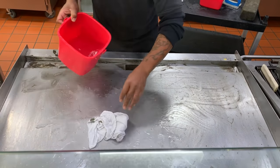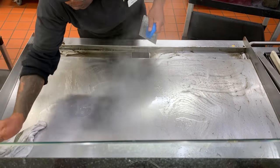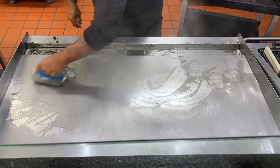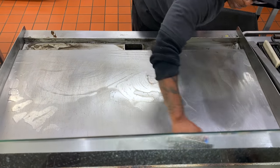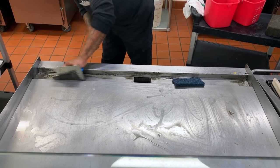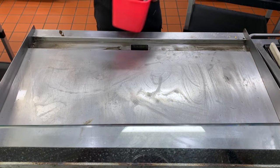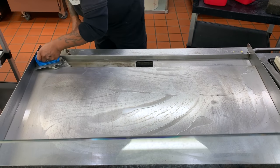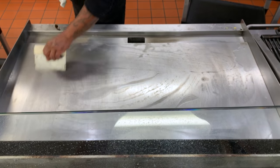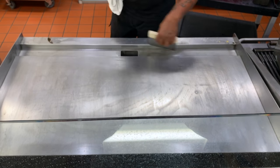Take warm water and a clean towel and rinse the grill clean. With our first good look at the grill, here is where we do our final touch-ups. With one last rinse to remove any residue, we're almost home free. Remove all the water — first by using a scraper, then complete it with a clean, dry towel.